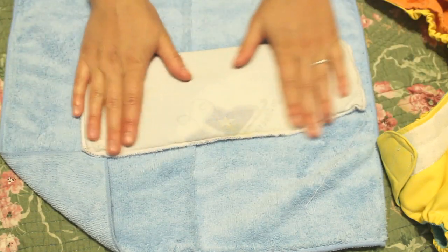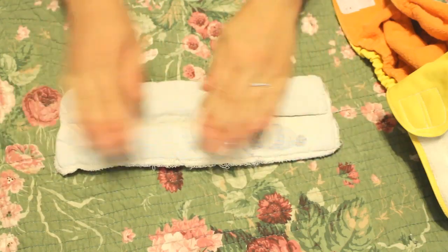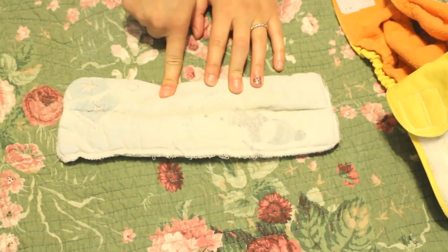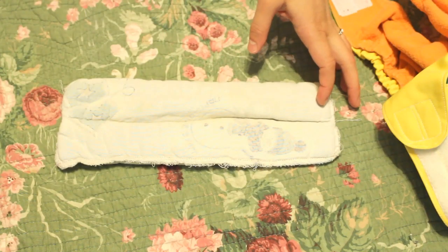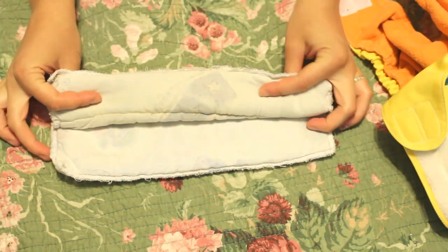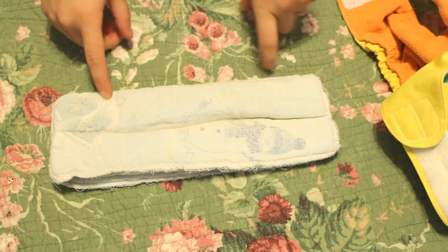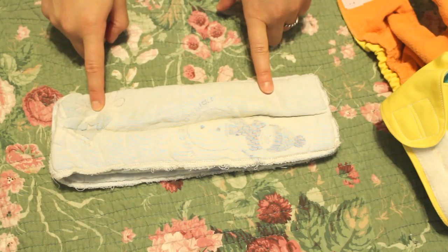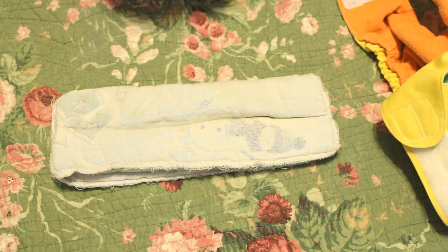This is one diaper insert for one of these DIY pocket diapers. For overnight, this insert has four layers of the microfiber and then a layer of flannel on the front and back. What I do is layer it over a regular soaker so that there are four layers of flannel and six layers of microfiber, and this will last us all night — from about 8:30 PM to 7:30 the next morning without any leaks, the majority of the time.